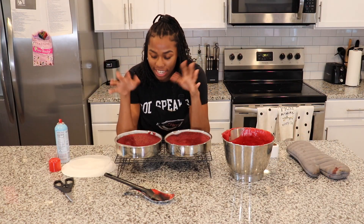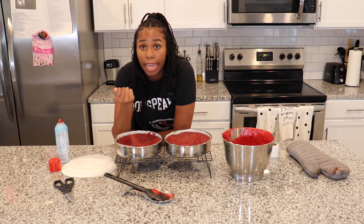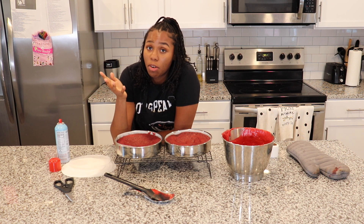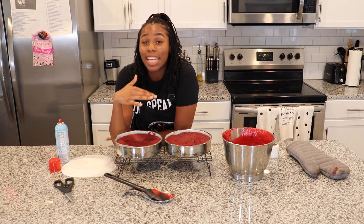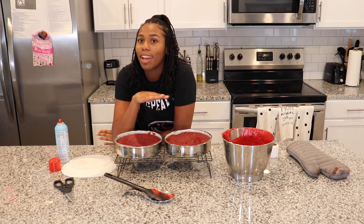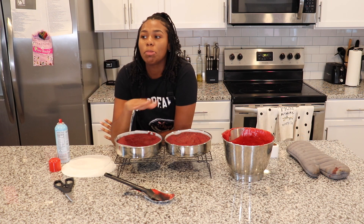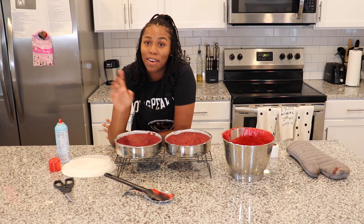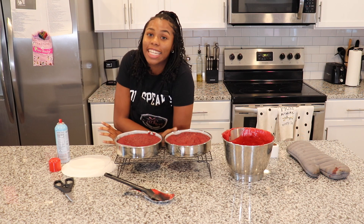Our cakes are out of the oven — you can see I have them on the cooling rack. We're going to let these cool for about 20 minutes, then remove them from the pan, and then I'll be baking the next cake. I'm going to make a second video where I make the frosting, ice the cakes, level them, and do all that stuff. I'm a terrible cake decorator, so stay tuned for that video. But that is my red velvet cake recipe — let these cool for 20 minutes, remove them from the pan, ice them, and they're ready to serve.